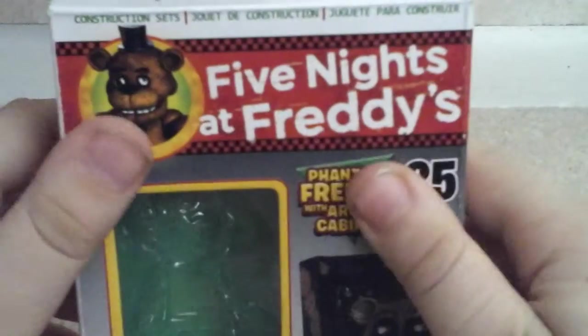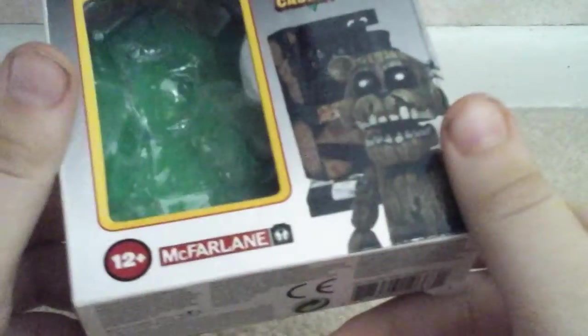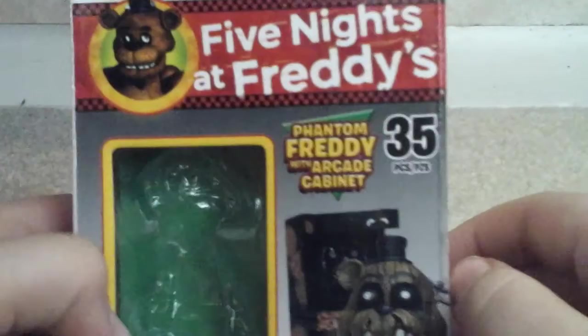Okay, I'll just call these bloopers. There's the Five Nights at Freddy's McFarlane Toys — Five Nights at Freddy's Phantom Freddy with Arcade Cabinet.